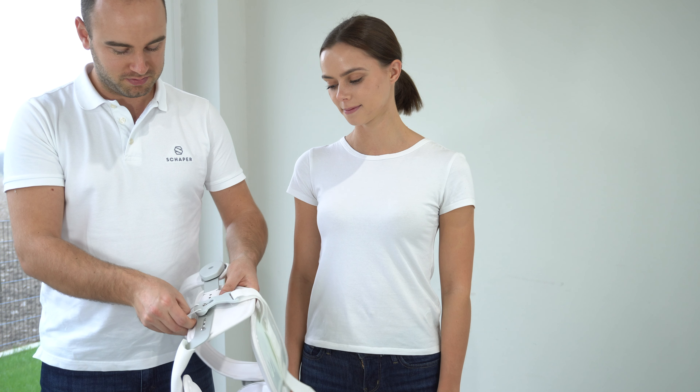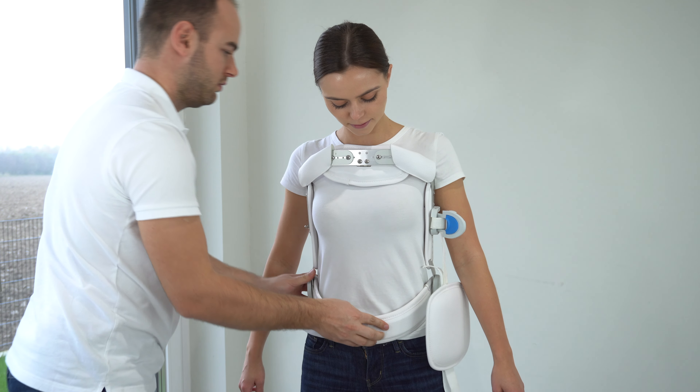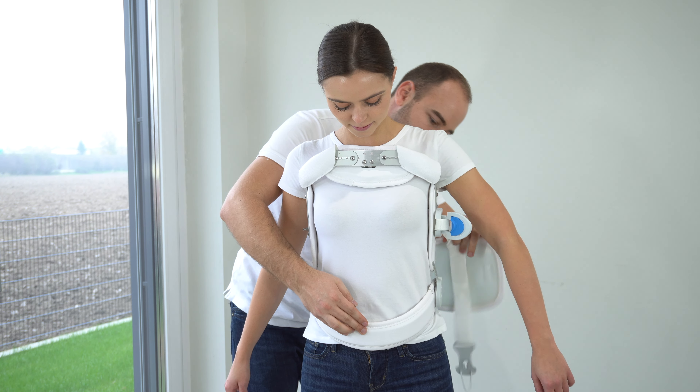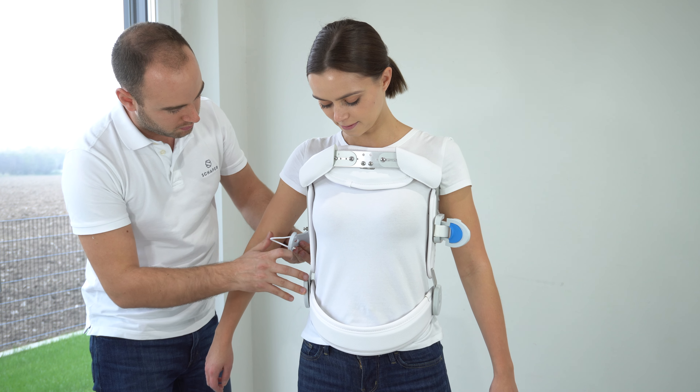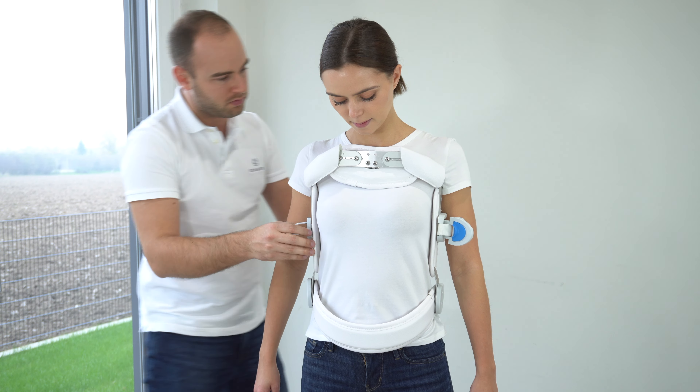First, open the corset and put it on. You will need the help of a second person to put this product on. Wear a t-shirt or a cotton undershirt underneath the product. Next, position the back padding in the middle of the back and tightly close the back strap using the quick fastener.